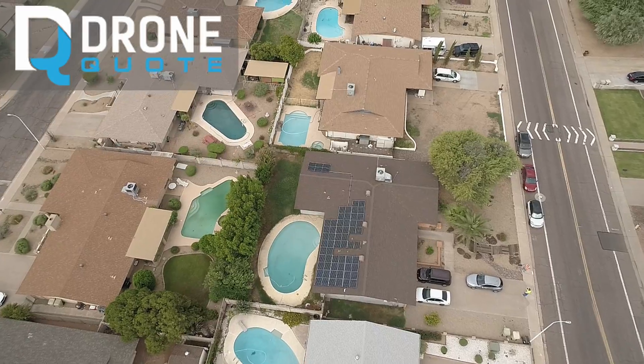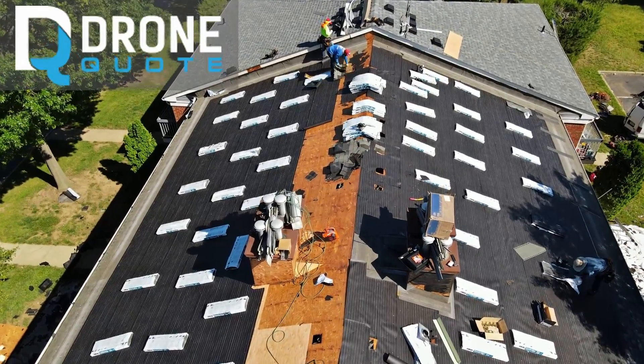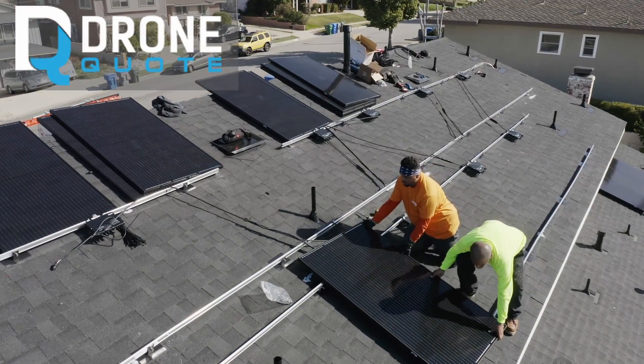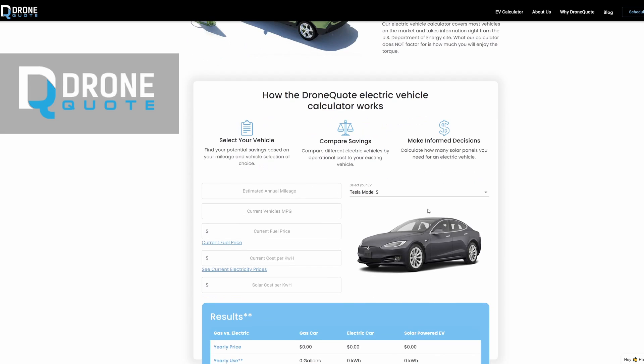Before we get started I want to thank our sponsor DroneQuote. DroneQuote has been a sponsor on this channel before. They provide a service that allows for roofing and solar panels to be installed. Today I want to walk you through their EV calculator — this is to help you calculate the cost of an EV as well as how many solar panels you would need to offset that cost.